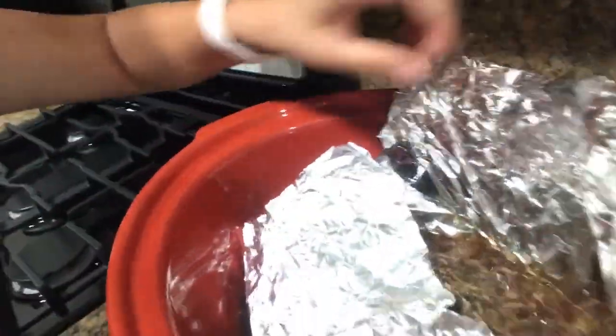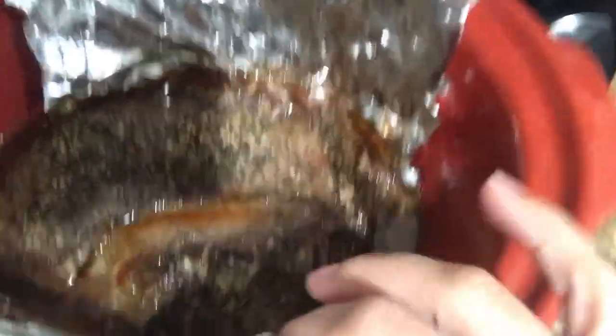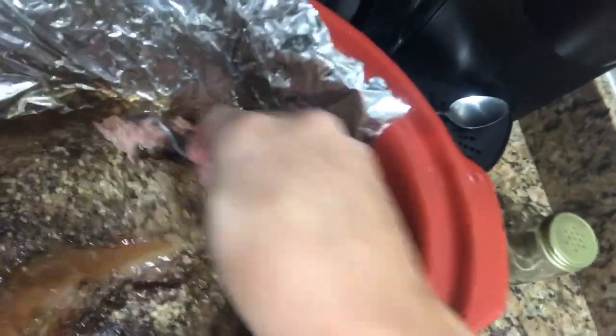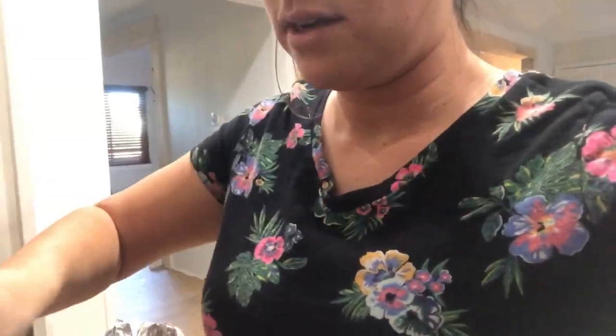Hey guys, we are back at the house and it's been a really long day. I'm taking off the lid — the tri-tip. Look how yummy it looks, really yummy. Tons of juice, it just comes off. It's very tender. Let me taste this and see how it turned out. Really good — really yummy.